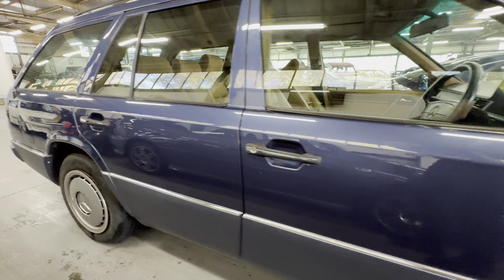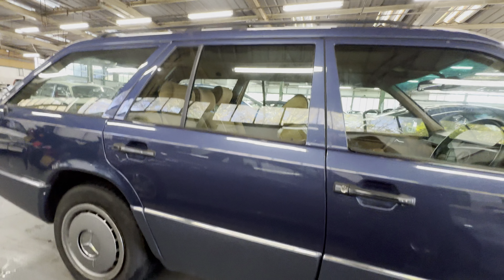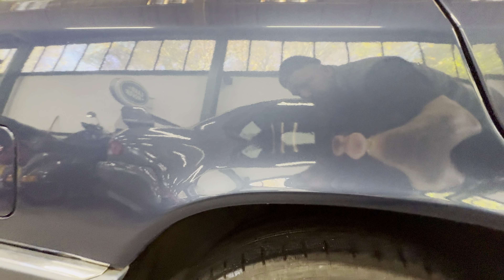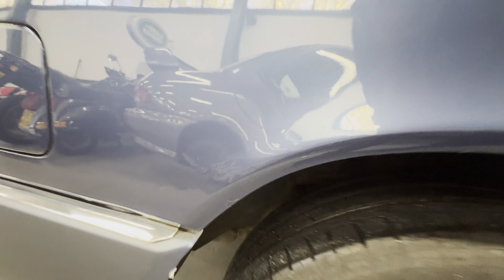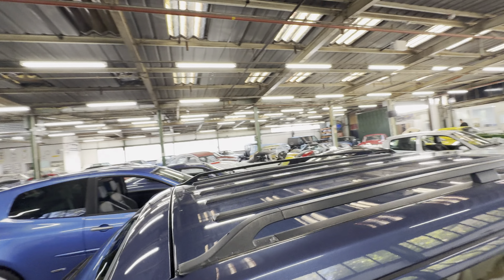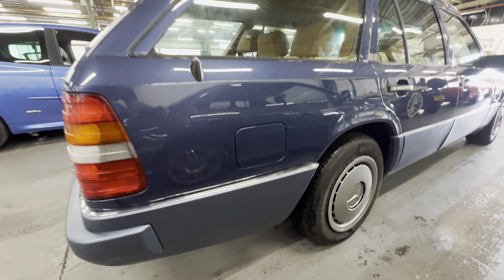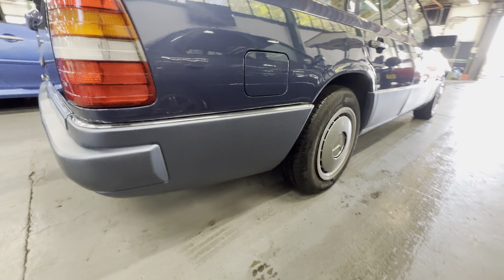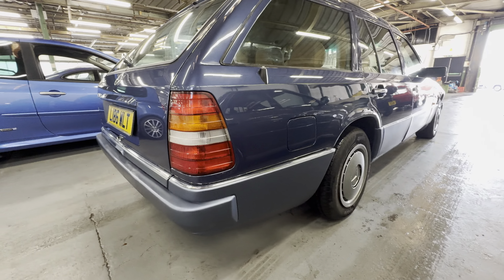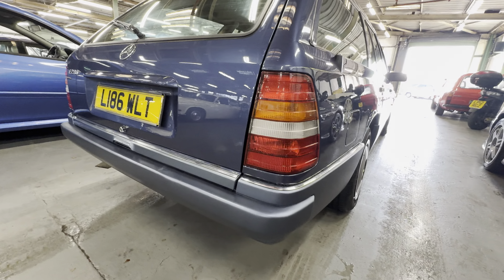Coming back down the driver's rear door — lovely and tight, no dings, no dents, nice and fresh. All the way around the rear arch, lovely and tidy. One or two tiny little bubbles in the paint just underneath — if your nose is touching it you'll notice it, apart from that you won't really tell. Around the fuel filler cap area it's lovely and tidy, no heavy scratching. The lower half trim fits nice and straight to the car — no bits missing or clips snapped.